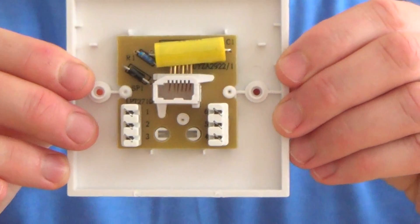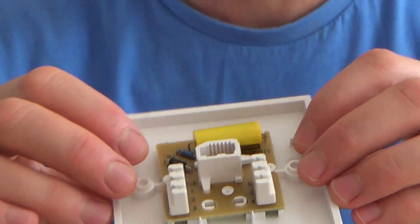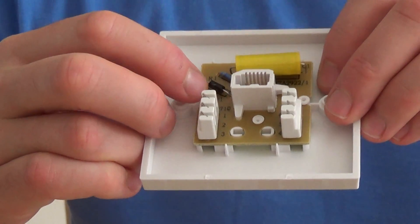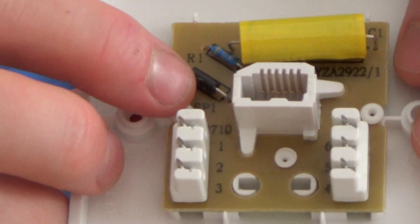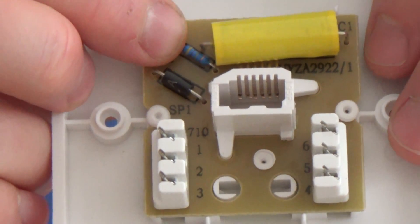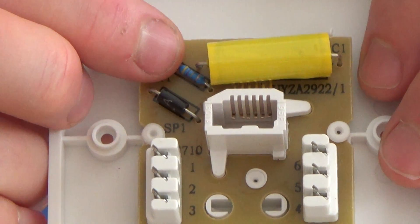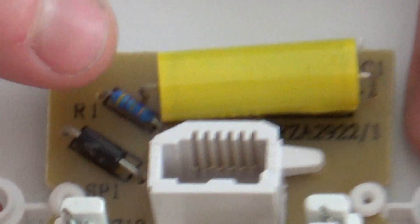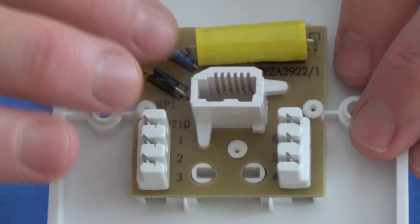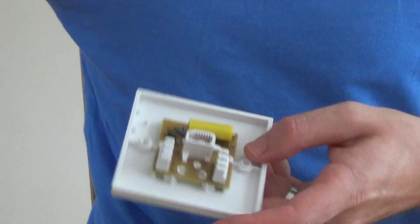This first one is a 3/1A, also known as the master socket because it's got the mastering components in it. It has a ring capacitor to allow the AC ring signal, a little black surge protector to limit high voltage spikes on the line, and a blue resistor — the test resistor, also called the outer service resistor — which allows service providers to do remote testing when no telephones are plugged in.